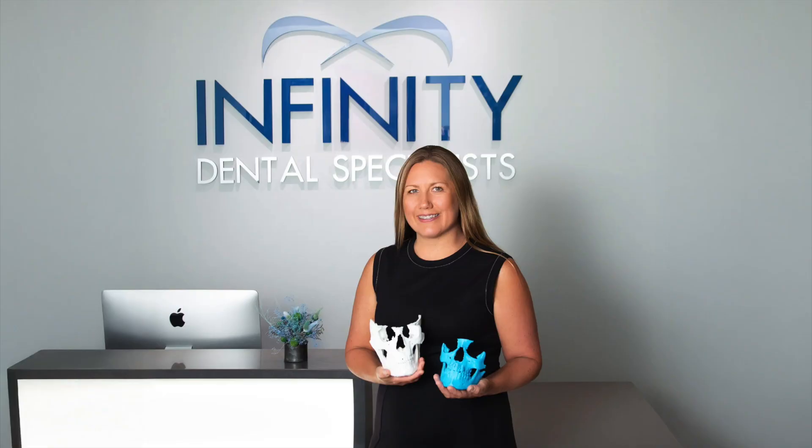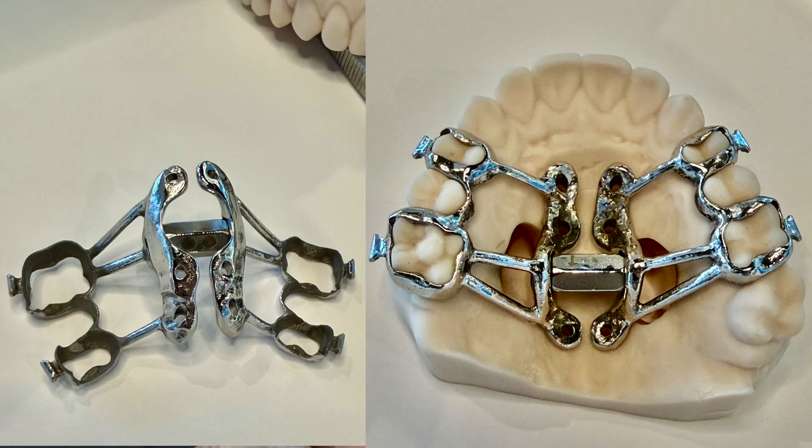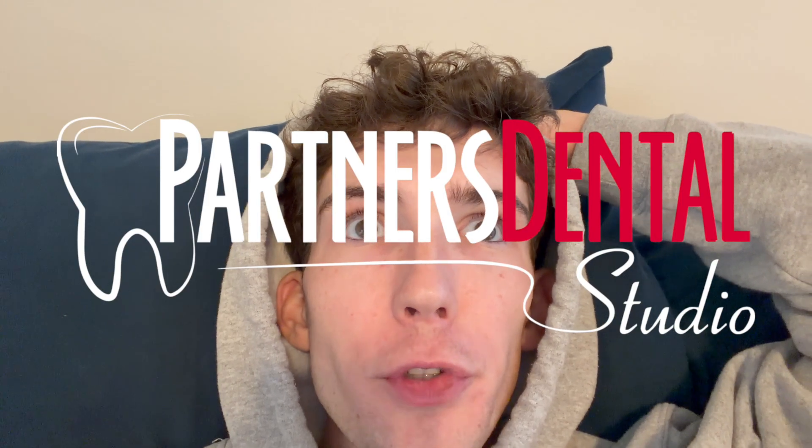I just got my MARPE installed by Dr. Evans. It's a little bit hard to talk right now but I wanted to record my progress. It's kind of gross if I show you the roof of my mouth but I will flash up some pictures, and I got some pictures of the expander before they installed it from Partners Dental Studio.